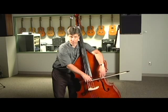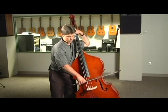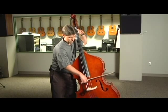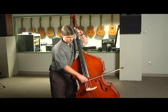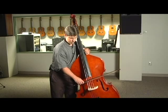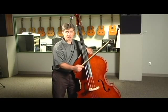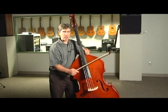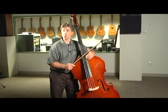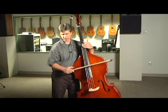We're going to start with short bows right here by the frog with a nice bow grip, and we're never going to pull a really long bow at first. You might play four short notes or more just to get the feel of the bow grip — this takes a little bit of time to get used to. Some people like to start playing the bass pizzicato before they use the bow, and you're welcome to do that. Let me show you a couple of things about pizzicato on the bass.